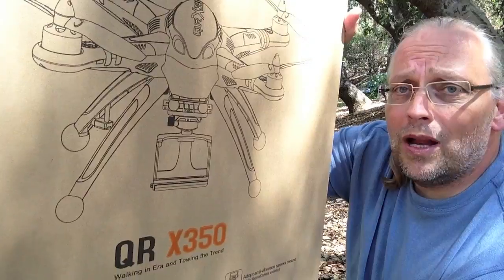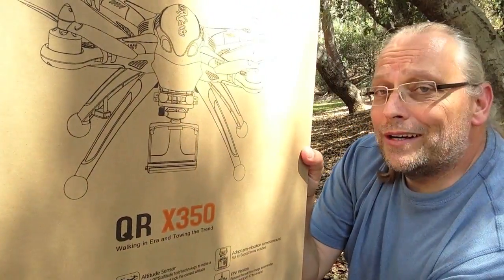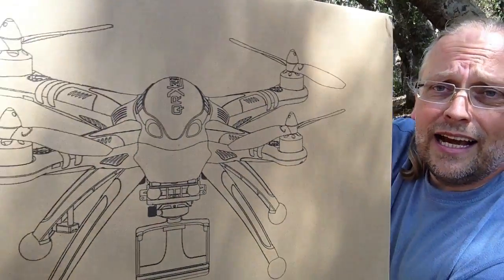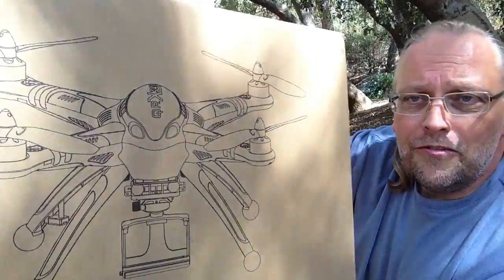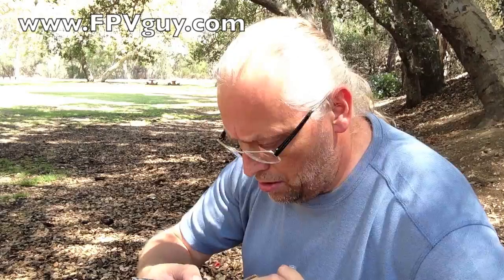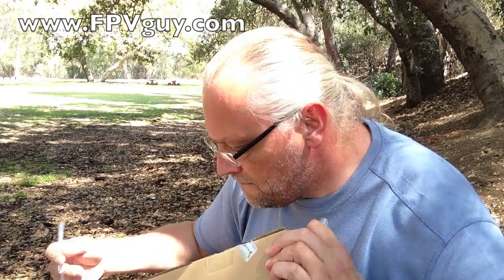I got this one from Valkyra helicopter supply up around Seattle somewhere. What's interesting about it is this is maybe the first real Phantom clone, so let's check it out. It comes sealed, so we're gonna need the knife again. Capping the knife and putting it back down — I'm actually annoyed it's so hard to get out of the box.